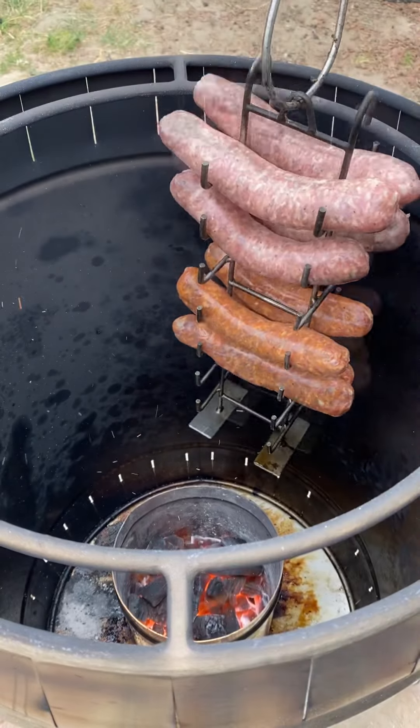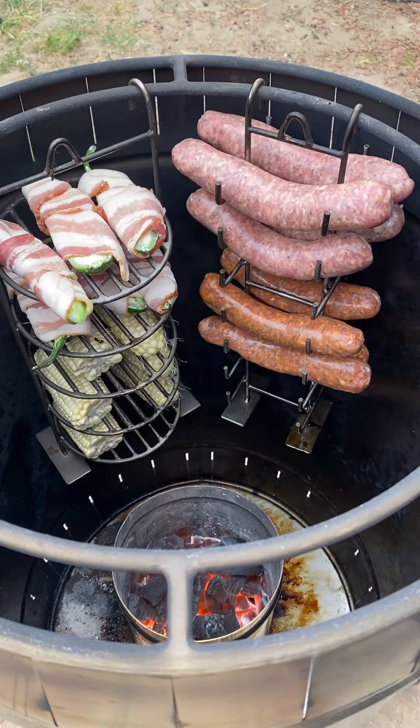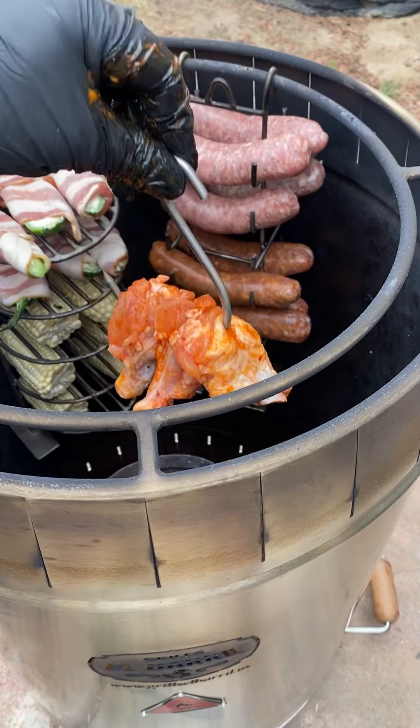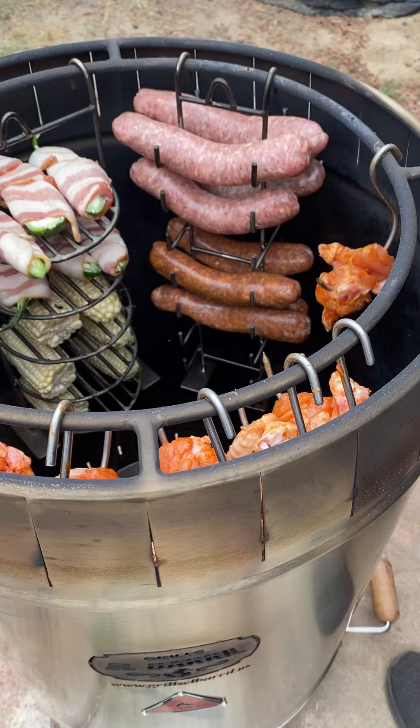We're going to hang everything now. The sausages — you want to pull them off once they reach 165 internal. The wings once they reach 175 internal, and the bacon once it looks nice and crispy all around.